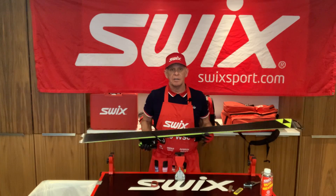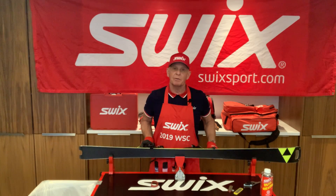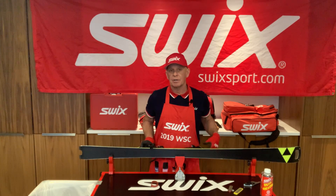On this particular ski, if I turn my ski up onto its side like so, this will be referred to as a side edge bevel. On this ski, it's an 87 degree, or 3 degree.